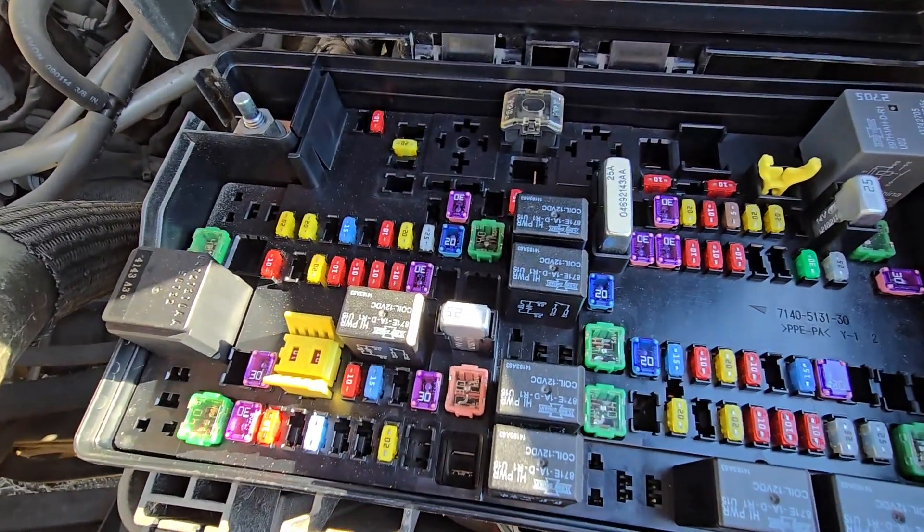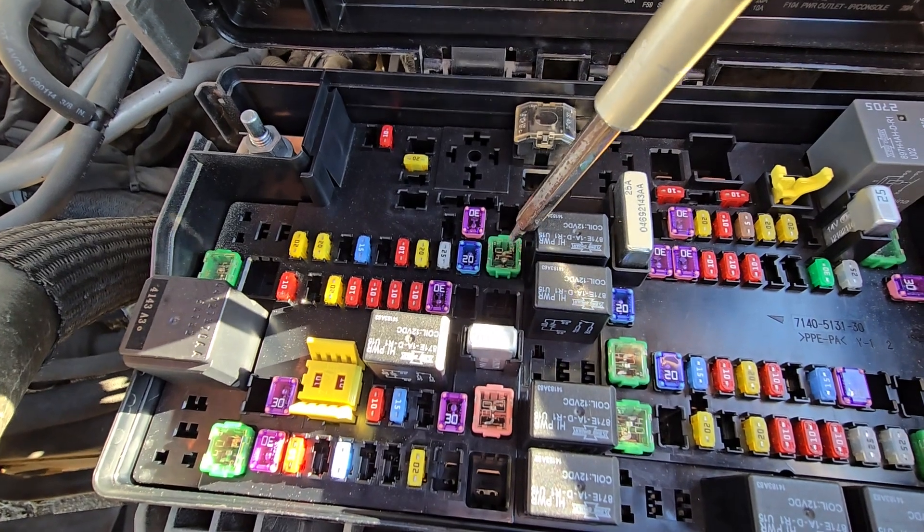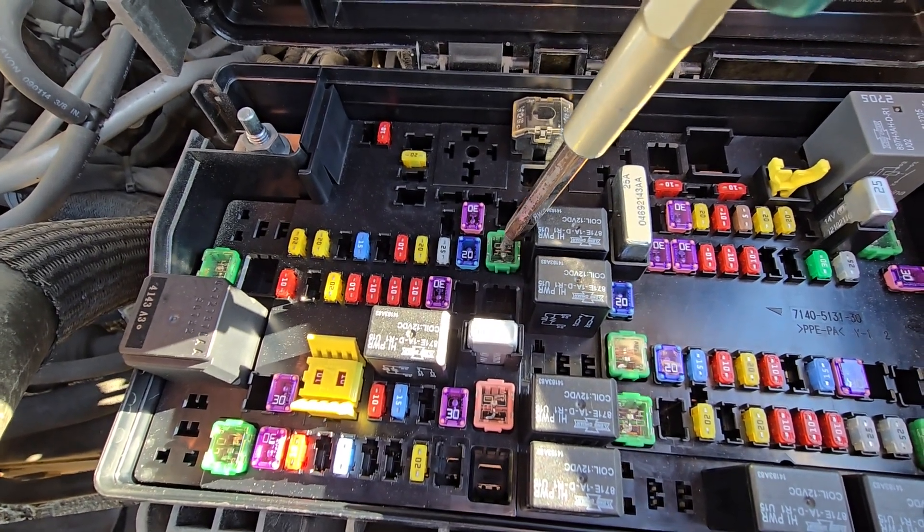The first fuse you want to check is fuse number F6, which is a 40 amp fuse located right here, responsible for power to the ABS pump.